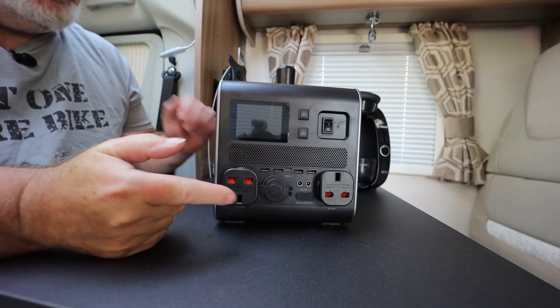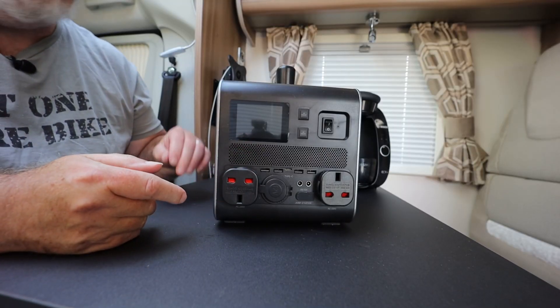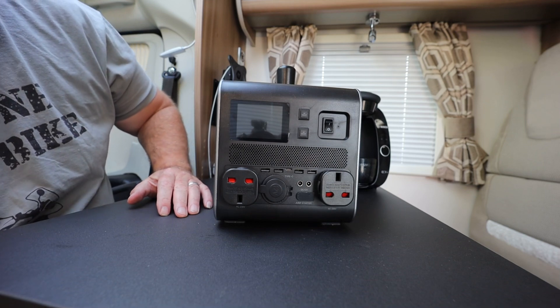Doing that requires that you have power — you might want your hair straighteners or hair dryer, or you might decide that what you want is a nice cup of coffee from something like a Tassimo or an espresso machine. So I went hunting about to see what I could find, and it's this — from Hyundai, it's an HPS 1100.